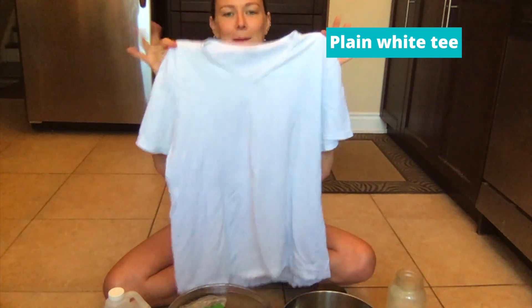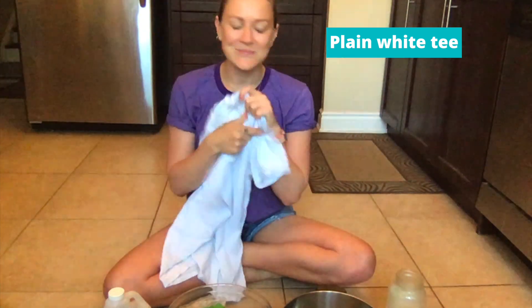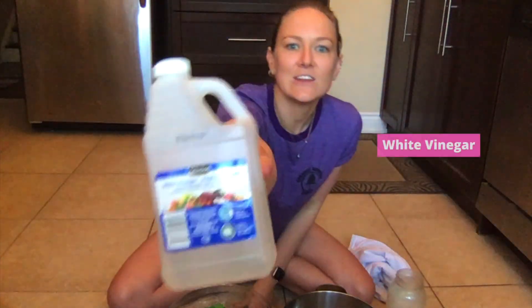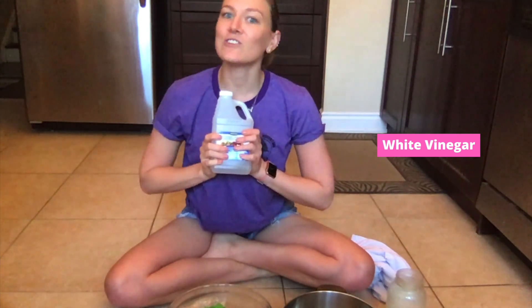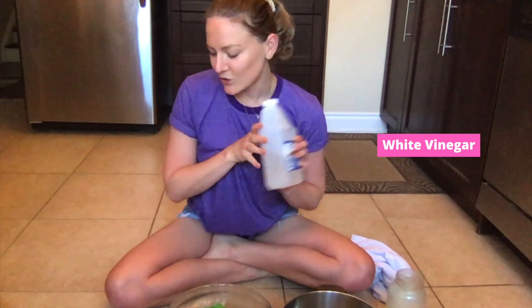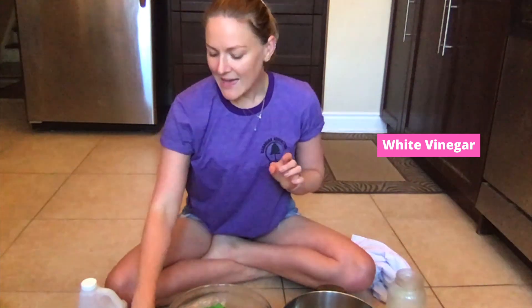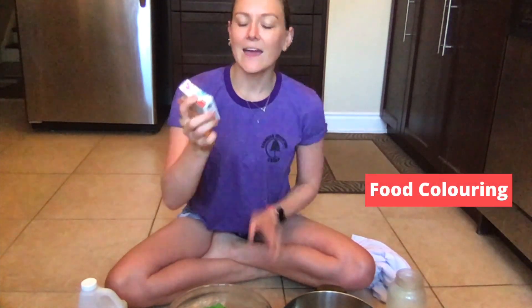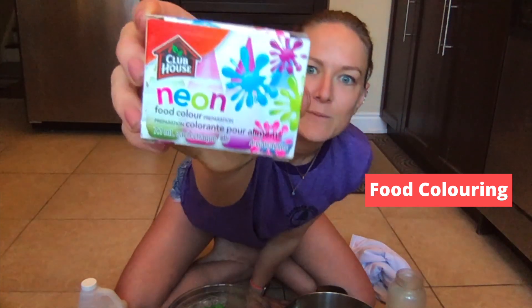I borrowed this t-shirt from my husband — he's going to get it back but much more colorful. And then you're also going to need some vinegar. I just have this selection brand one. Most kitchens have it. Make sure to ask your parent or guardian if you can use some vinegar.